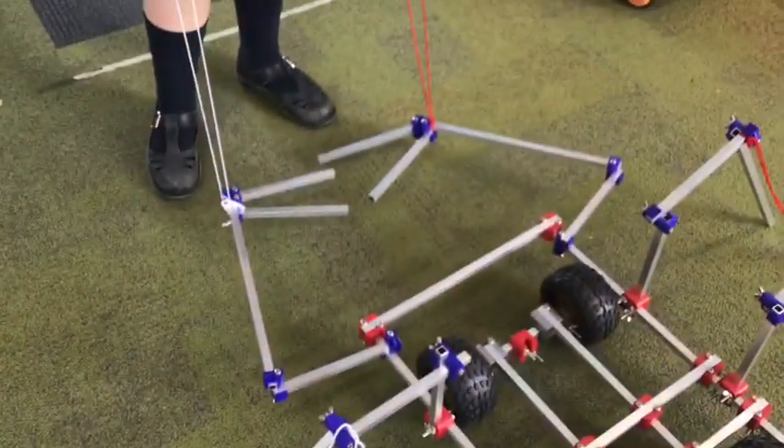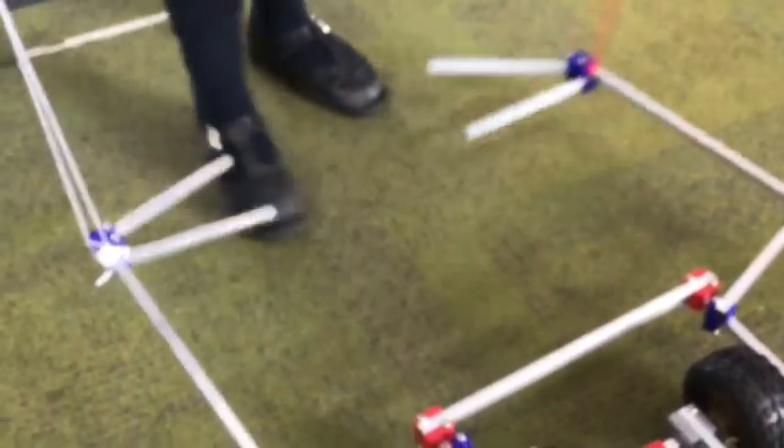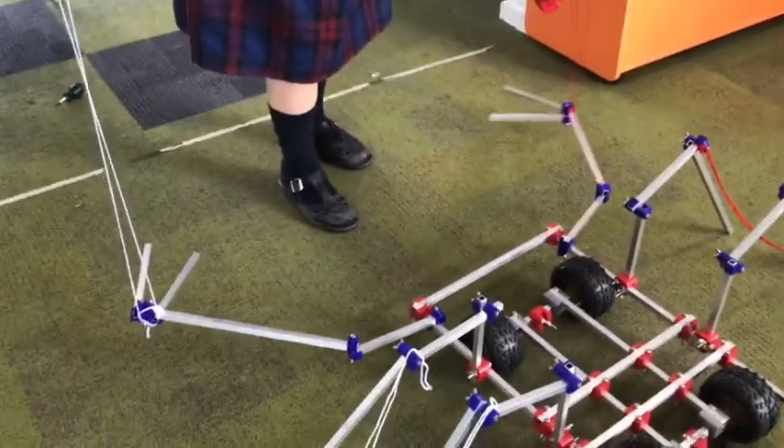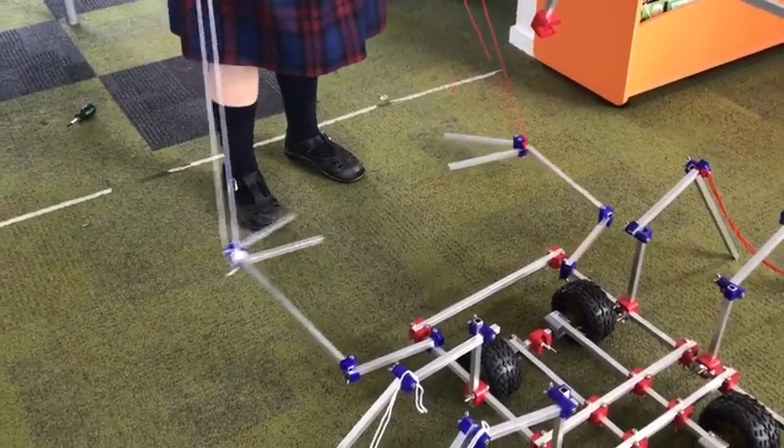For our scorpion, legs and tail, we have done some claws like this. And when scorpions are attacking, they normally have their legs like this. They move up and down with the string that we use from our school.